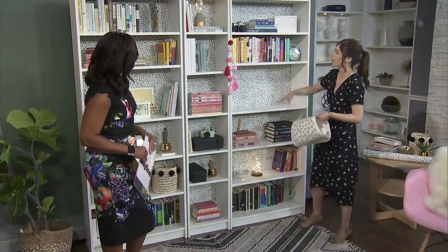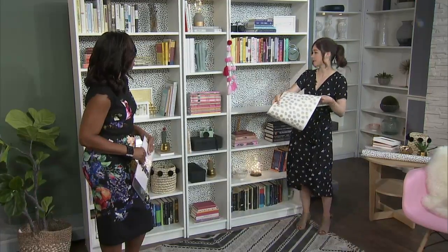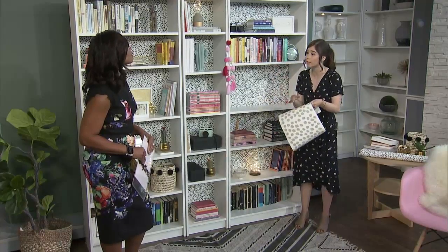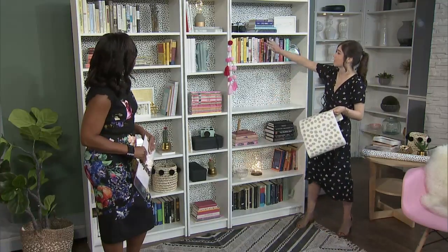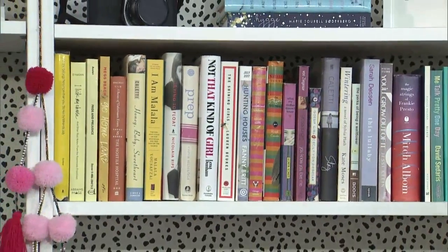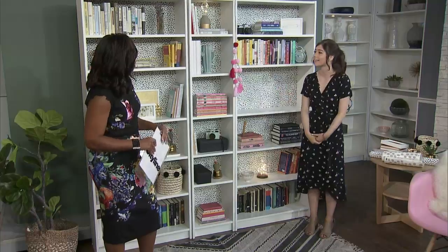If you don't want to take apart your shelves and wallpaper the backs, these decals are also a really great option. They look similar to this pattern and they're from Urban Walls — they're individual stickers. You get 140 of them for $37, which is awesome. You take off all your books and just stick them along the back. It takes a little more time, but invite your friends over and have fun with it. You can also place them strategically — more over here, less over there.